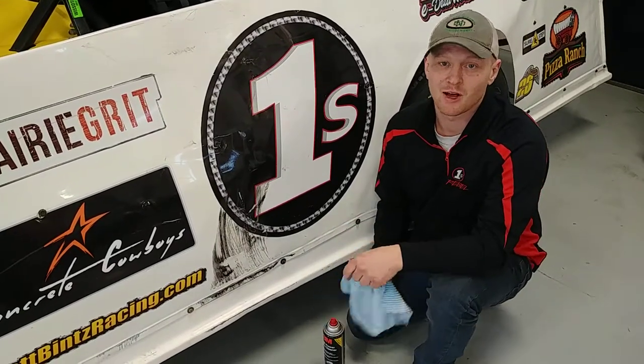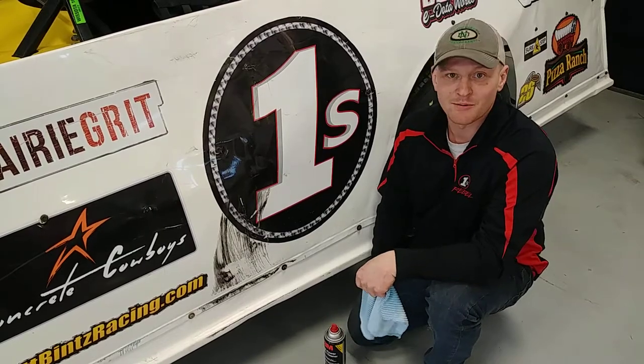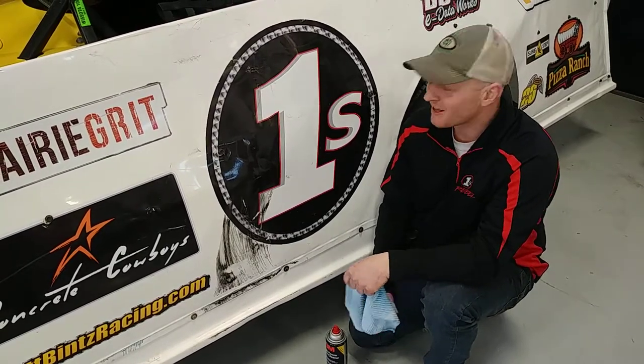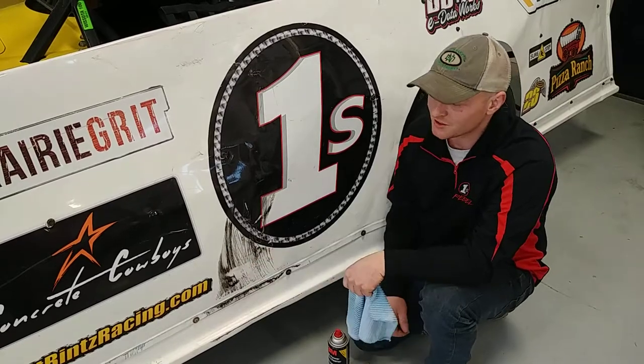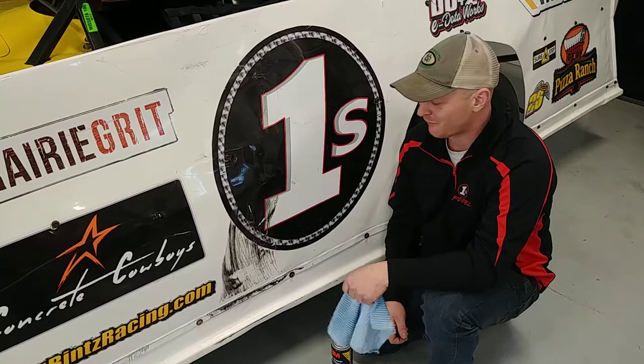Hey everybody, this is Ryan with RHRSwag.com, here to show you a tech tip. Since we're in the middle of the summer, we get to racing and our cars start to get a little beat up and we get tire marks. I'll show you a tech tip that we've found over the years to make our cars look fairly good.